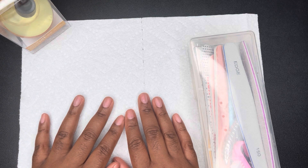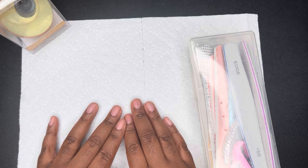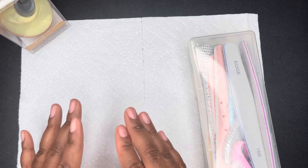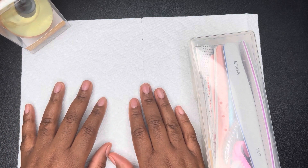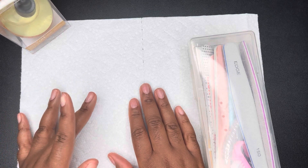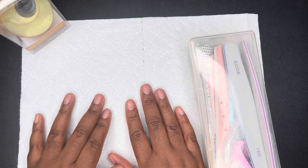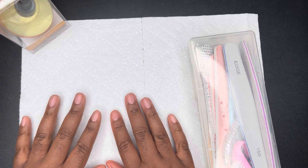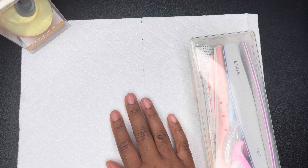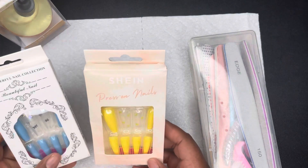Let's jump right into today's video. We're gonna start with the Shein nails. These nails are very inexpensive — some of them were around two dollars, a dollar fifty, a dollar. Very inexpensive. Let me go ahead and show you what I got.